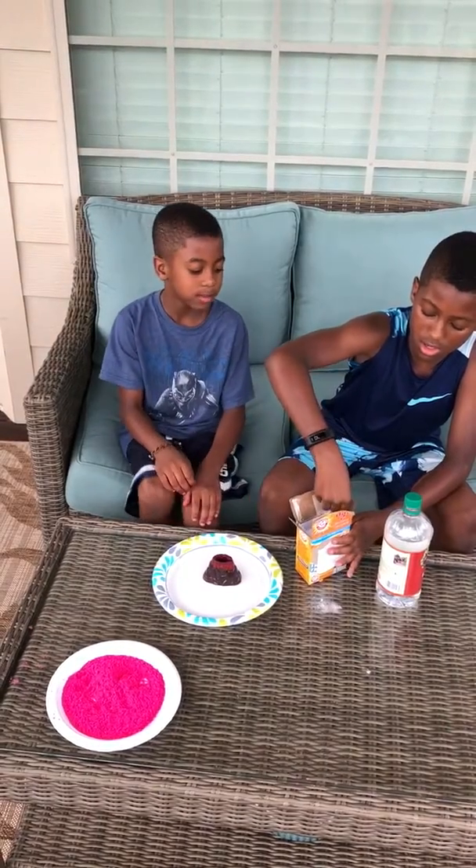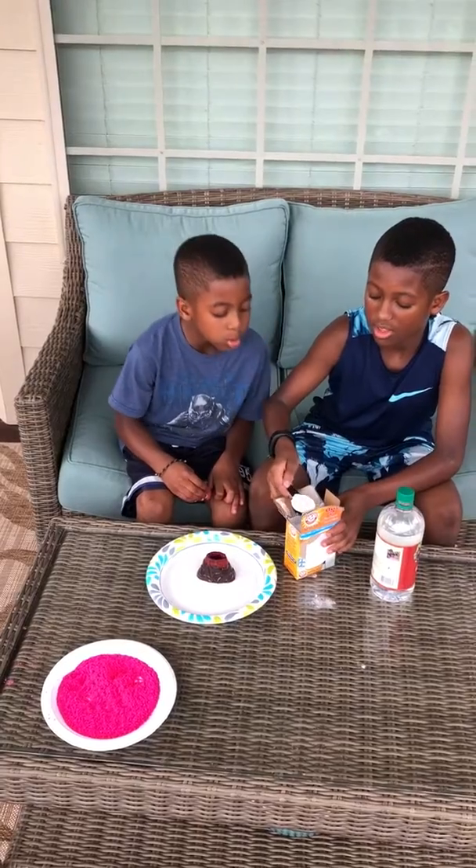Hey guys, this is the Bradley Boys. Last vlog the volcano did not work — it did not go as it was supposed to. So this vlog we're going to try to make it erupt.